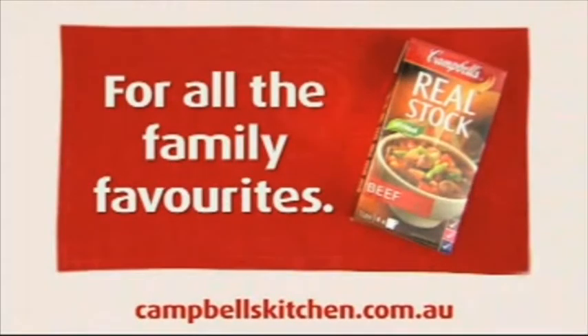Campbell's real stock — 100% natural, for all the family favourites.